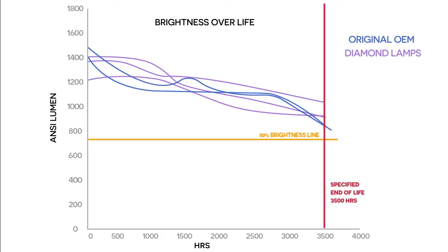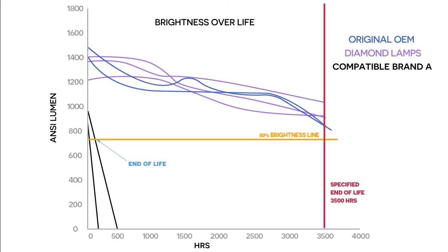Now let's look at the other compatible lamps. The three lamps from brand A didn't fare well at all. All three started below 1,000 lumens. Two completely failed after just 156 hours and 436 hours. The third lasted 2,800 hours before finally failing, but for its whole life was running at a brightness level under 700 lumens — technically a lamp failure.